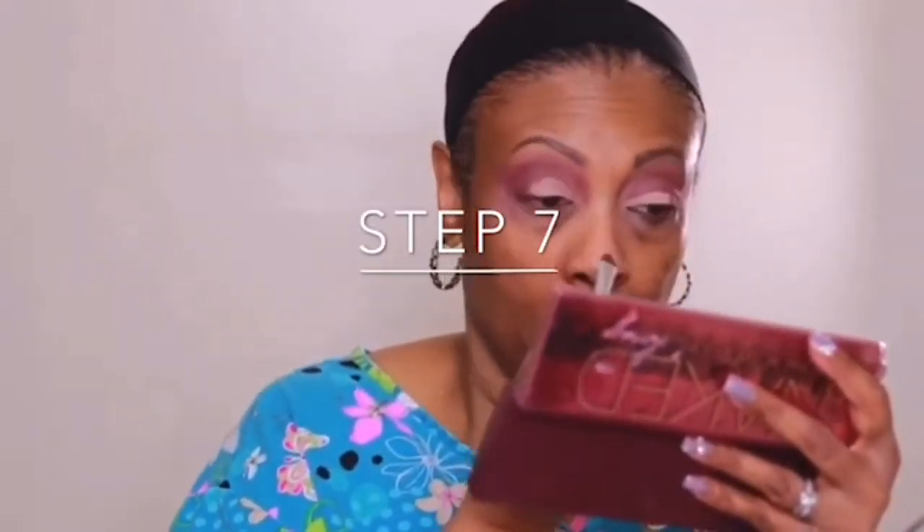I'm going to carry that up a little bit into my crease as well. For step seven, we are going to cut the crease. I'm going to use the same NARS concealer, but I'm not going to cut the whole crease — just keeping it towards the inner part of my lid using a small brush. When I do a half cut crease, I like to take my finger and pat the concealer to blend it into the shadow so it's not a harsh line.